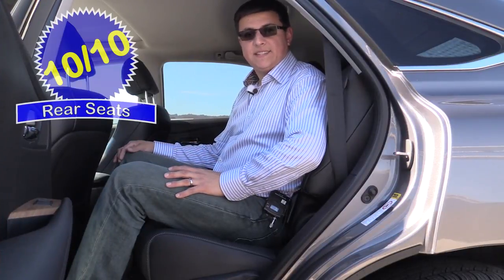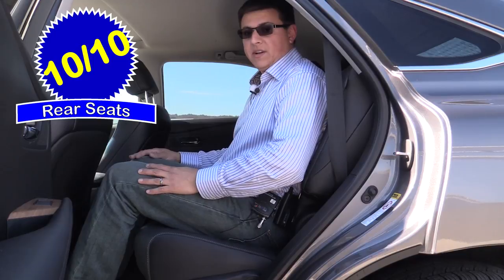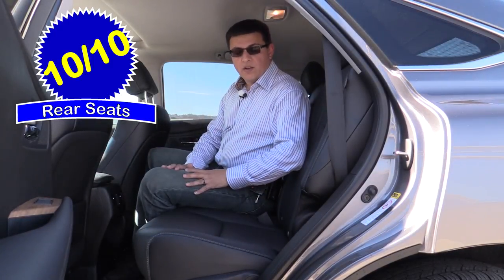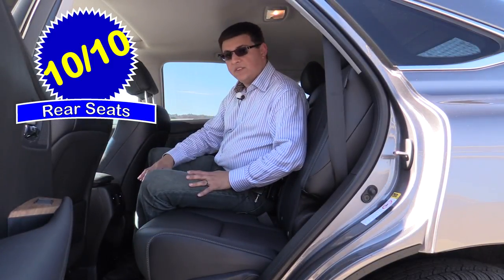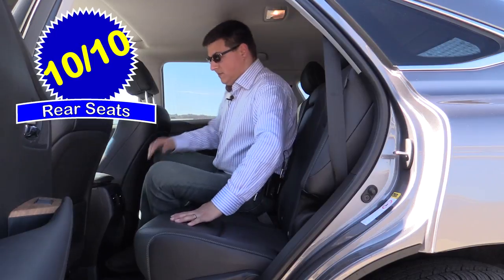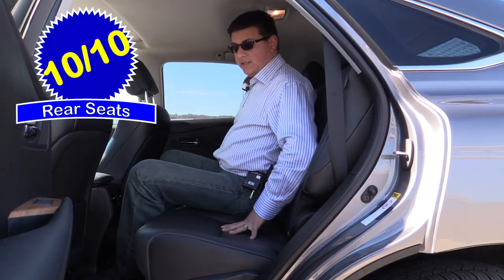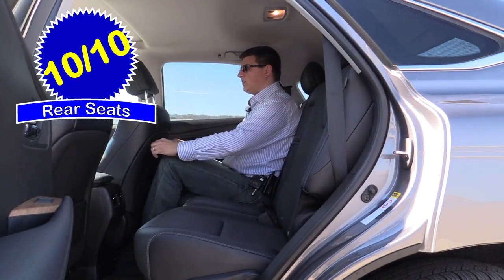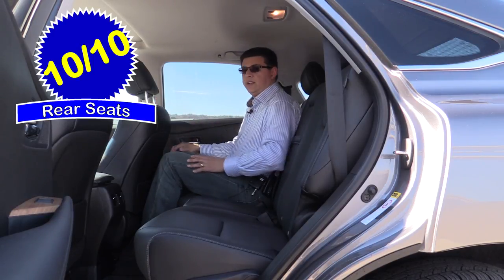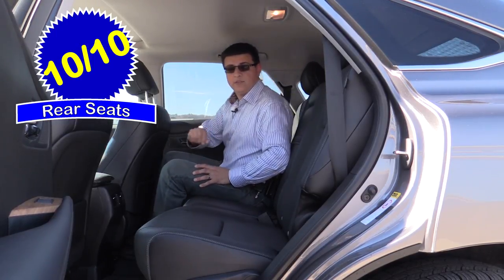Rear seat comfort easily comes in at 10 out of 10 points. The RX is a very large two-row crossover with a considerable and generous amount of space behind the front seats. With the front seat adjusted for me at six feet tall, I have about six inches of legroom remaining. Because all RX models are based on a front-wheel drive design and the 450H has no mechanical connection between axles, there is absolutely no hump in the middle seat, making it very comfortable. My hair barely brushes the ceiling in the middle, which is considerably higher than the outboard bucket-style seats.